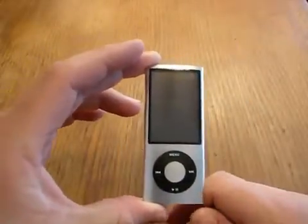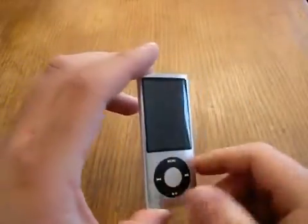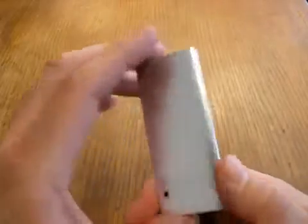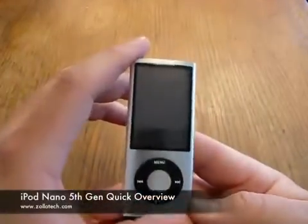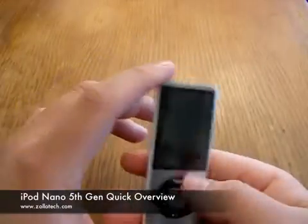Hi, this is Aaron with Zollotech. Today I wanted to show you the new iPod Nano. I know it's been out a little while, but I thought I'd show you the one with video for those of you that don't have one that may be considering a new iPod.